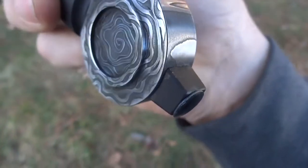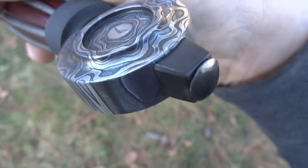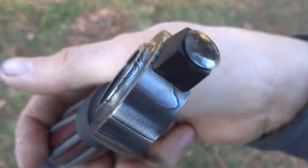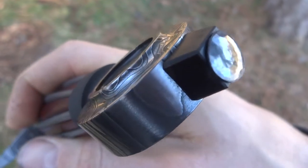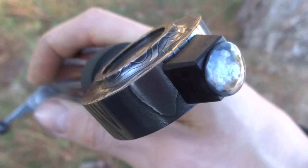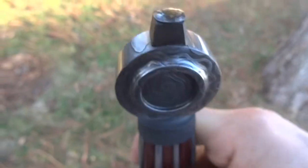Here we've got a peen block which is also parkerized, and then the end of the tang I TIG welded and normalized, so it should be strong. I welded on a 1018 extension here so I can hot peen it down against the peen block.